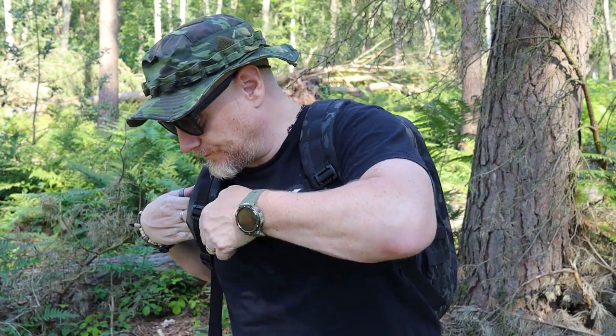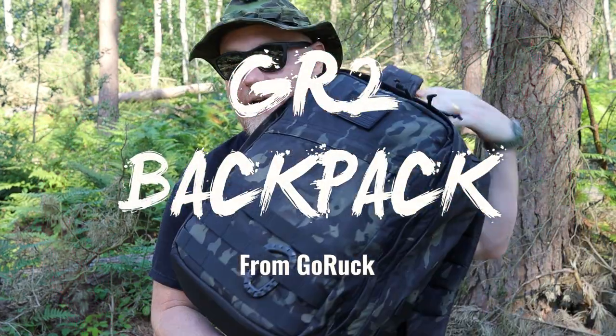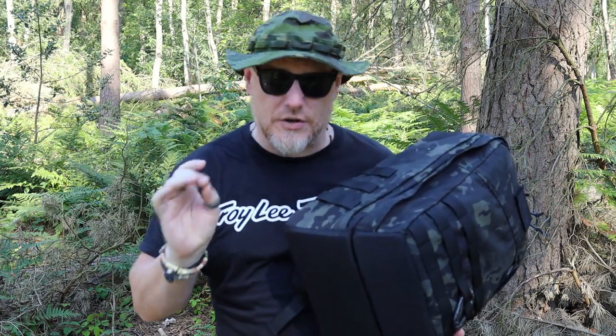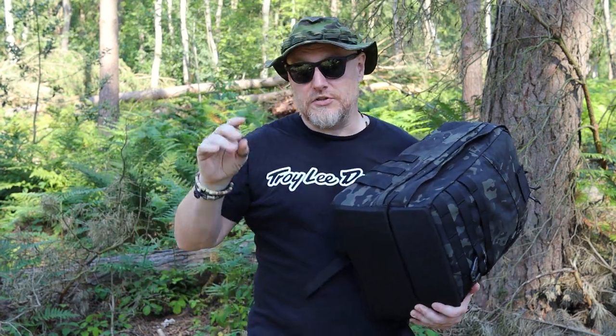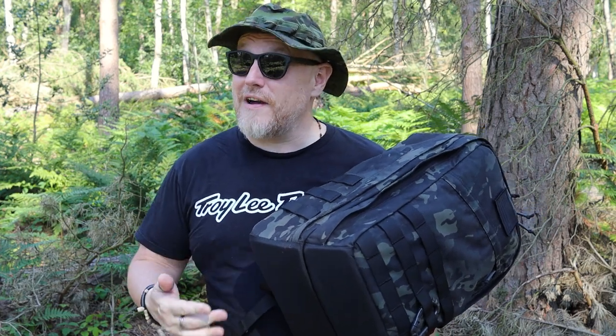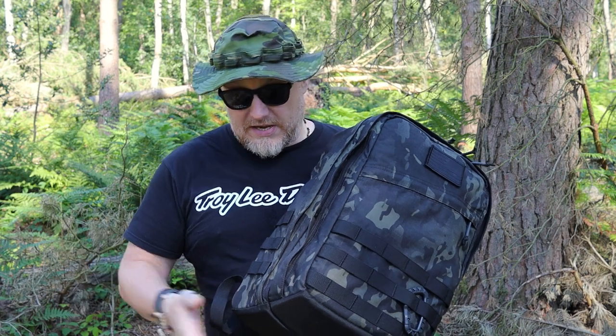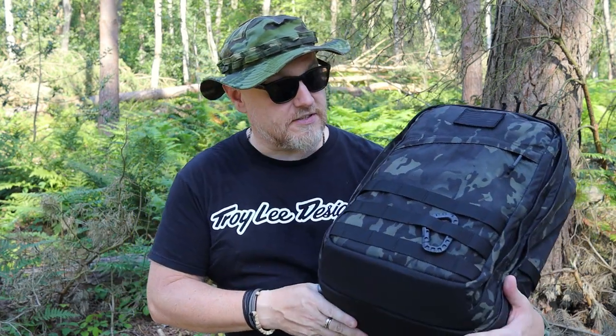The amazing team at GoRuck have sent me the GR2. I have made some GR1 content in the past — I'll leave a link somewhere. I really liked the Rucker 4.0; it's an exceptionally good rucking pack, the cream of the crop for GoRuck if you want a bag devoted purely for rucking, but it also makes a very good EDC bag. Sneak peek — the GR2 is massively impressive, built like a tank as you'd expect.